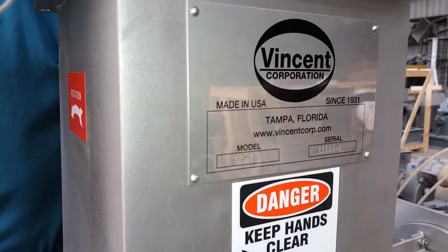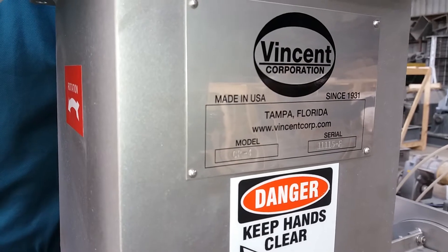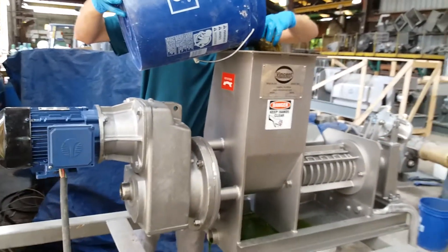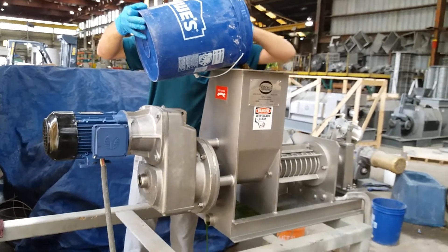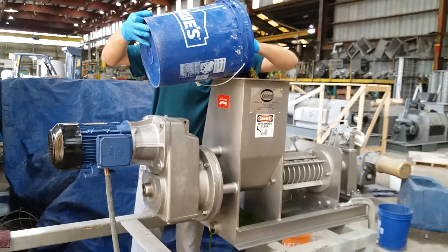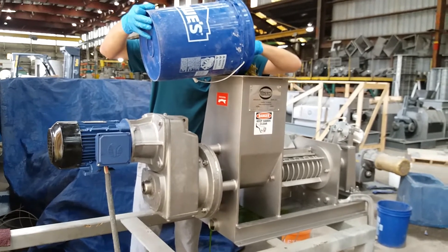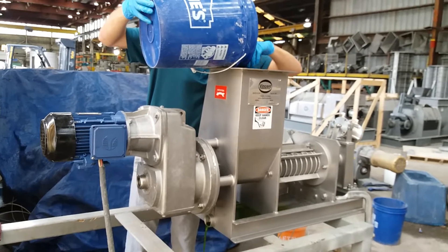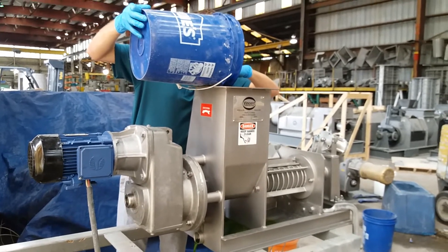We're using our little CP4 lab press, and we're hand-feeding the alcohol and the grass. The press is set with about 30 PSI and 60 Hz.